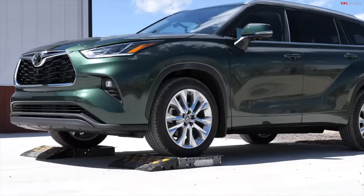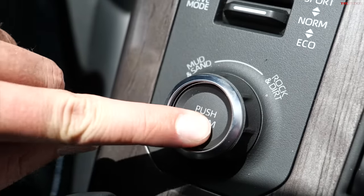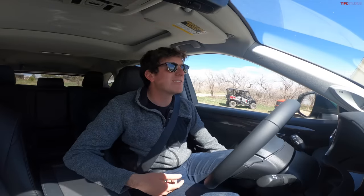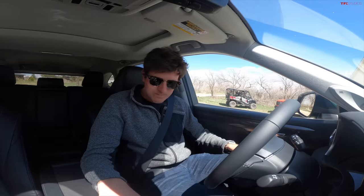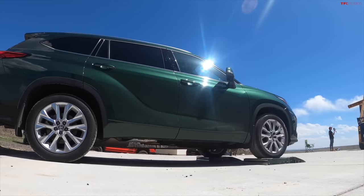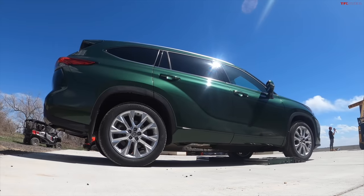Brand new to the Highlander. We're in neutral, we let the vehicle settle, and then we start the test in normal mode. This vehicle also has mud, sand, and rock modes, but we like to start the test in normal because that's how most folks are going to drive the Highlander each and every day. We're nice and settled into drive, off the brake, onto the accelerator. You can see without much hesitation, the rear axle engaged and pulled us down.